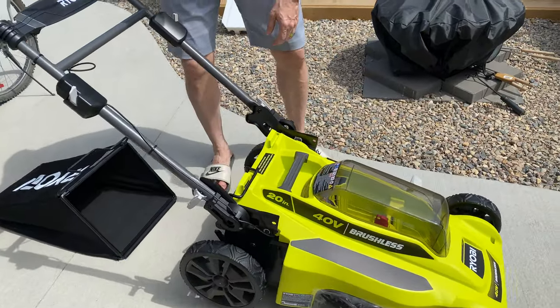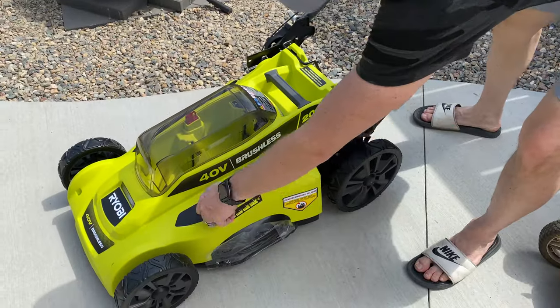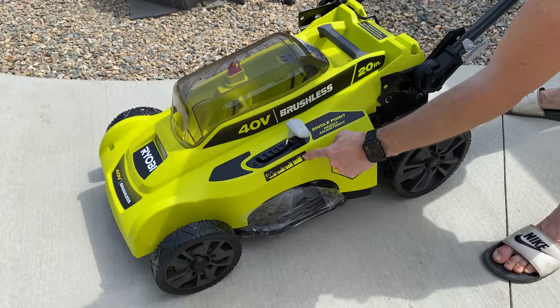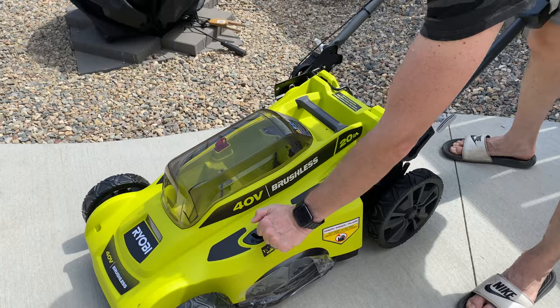This has a single point height adjustment, so we can lift it up and get into the highest mode — up to four inches, down to one and a half inches. That's pretty neat; we'll just put it right there.